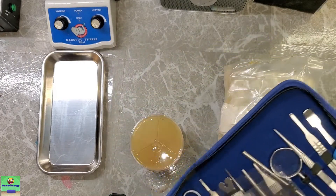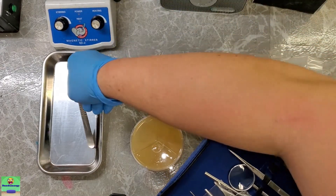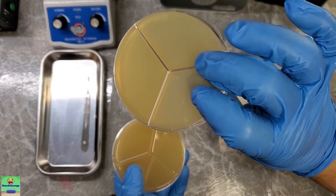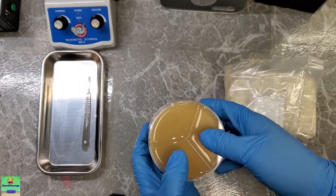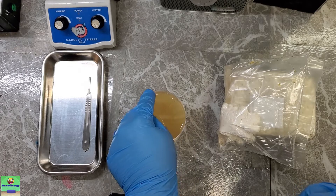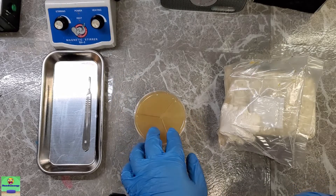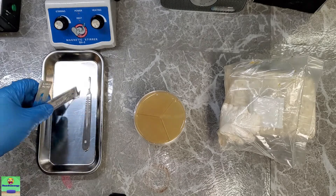Now these are the same exact petri dishes I made in my last video, and as you can see they all look pretty good — it's been roughly two weeks since I made these dishes. There were two in that batch that did form a contamination, but the nice thing about these compartmented petri dishes is if you just have a contamination in one compartment and the other two are clean, you can usually salvage that dish and use at least two of the compartments.